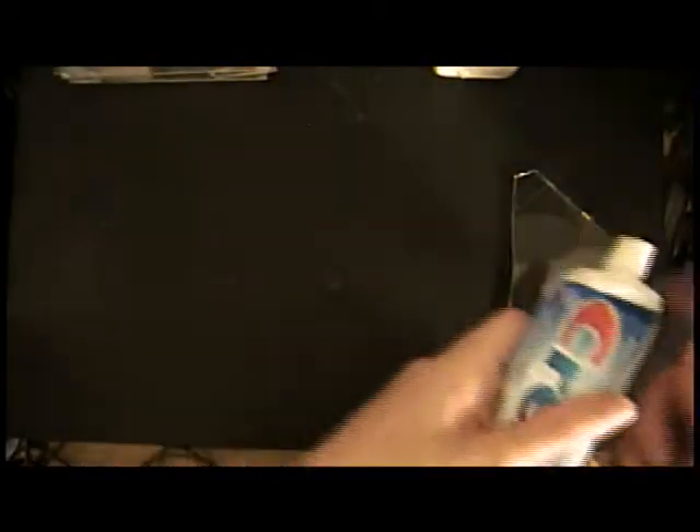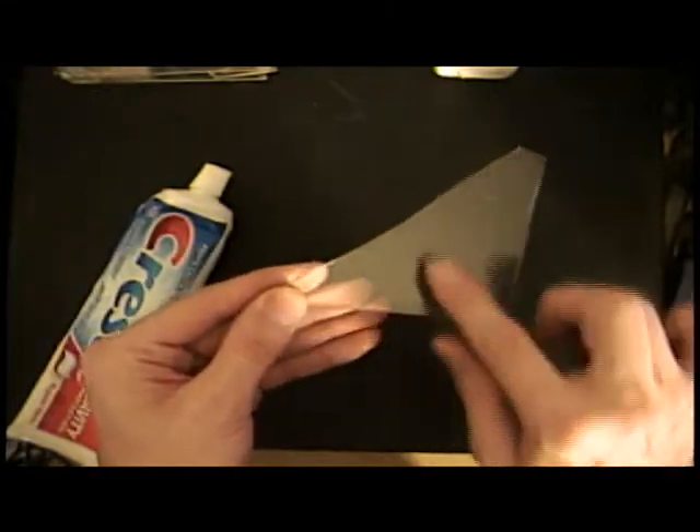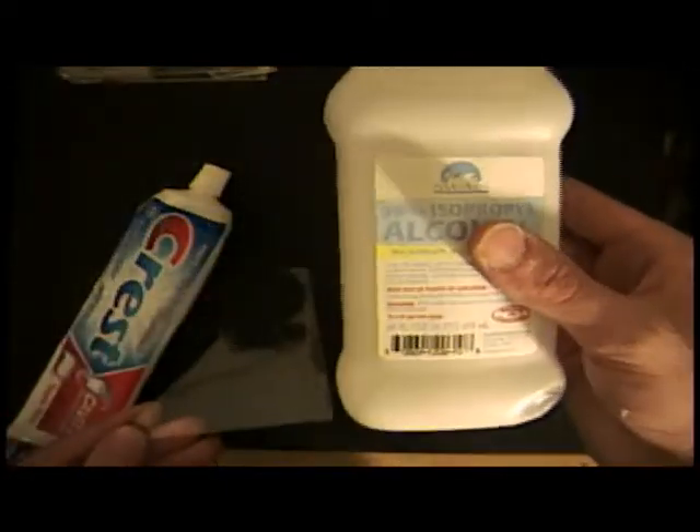What you'll want to do is take the toothpaste and lightly scrub it against the glass — since it's abrasive, it will rough up the surface slightly for the tin oxide to stick. Then you'll rinse it under water, soapy water, and wash it off with alcohol.